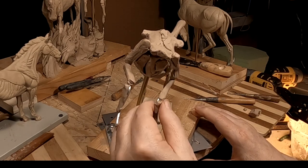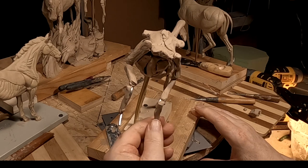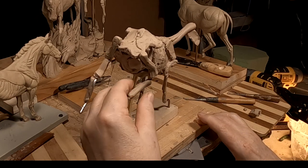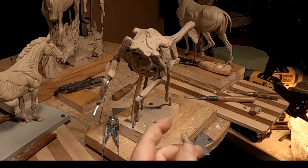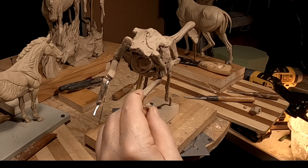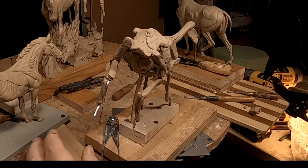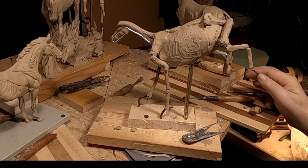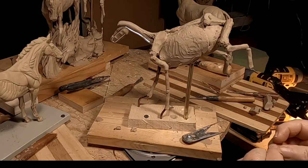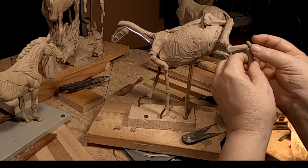I'm not doing the hoof detail yet. If I did it now, it would get knocked around every time I work on this. So I wait until the very last to add the detail of the hoofs. You have to go step by step in creating a sculpture — you have to have a plan for when to do stuff, because some things get knocked around a lot if you do it too early.